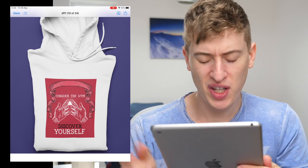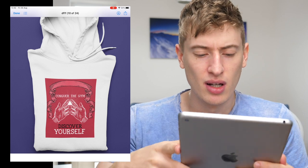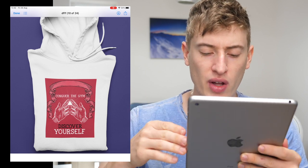Oh gosh, it's a hefty design. 'Conquer the gym, discover yourself.' This is very Illuminati with the fingers, the triangle, and the lines. I like the font, I like the wording — 'conquer the gym, discover yourself' — and the graphic is cool.